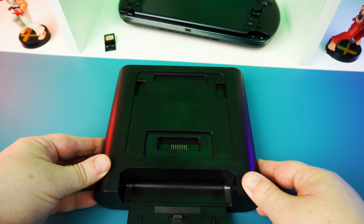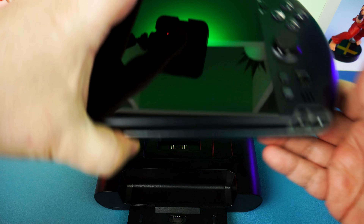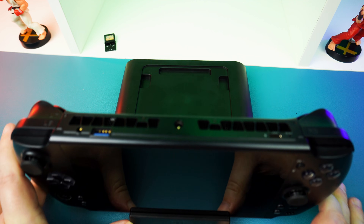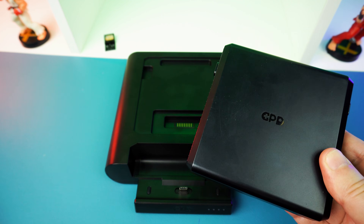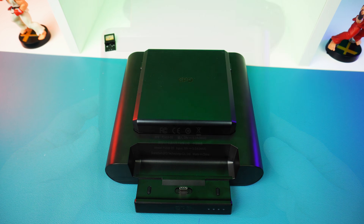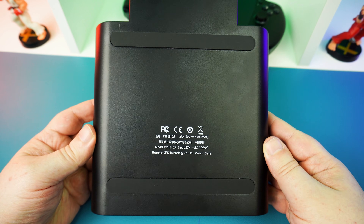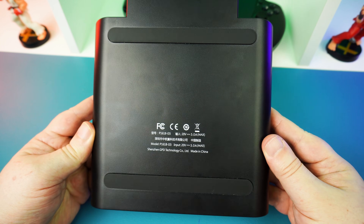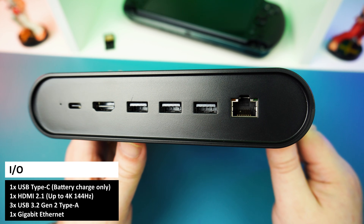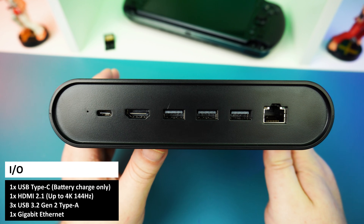On the front you have the main docking area, which houses a USB port for data alongside four LED indicators that show you the battery charging status. Most of the top surface is taken up by the slot for recharging the GPD Win 5's battery, while the bottom has two rubber strips to keep it from sliding around on your desk.